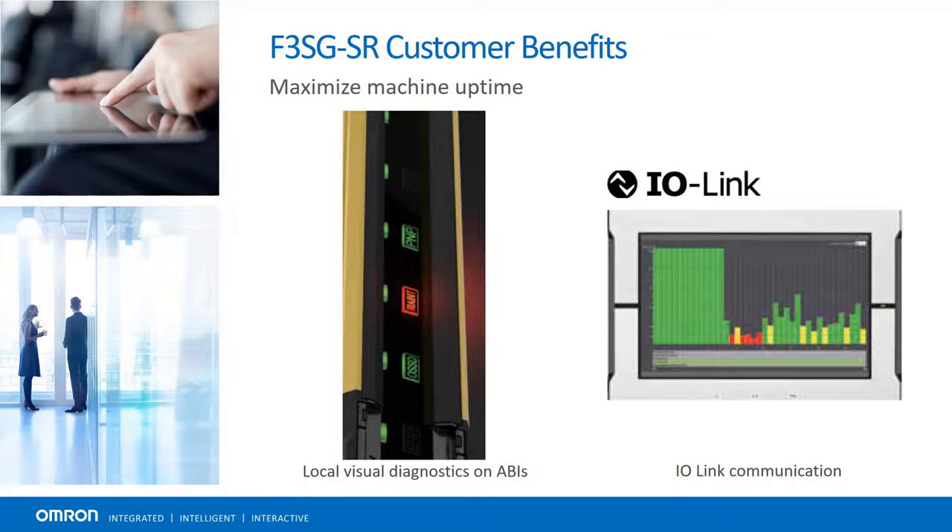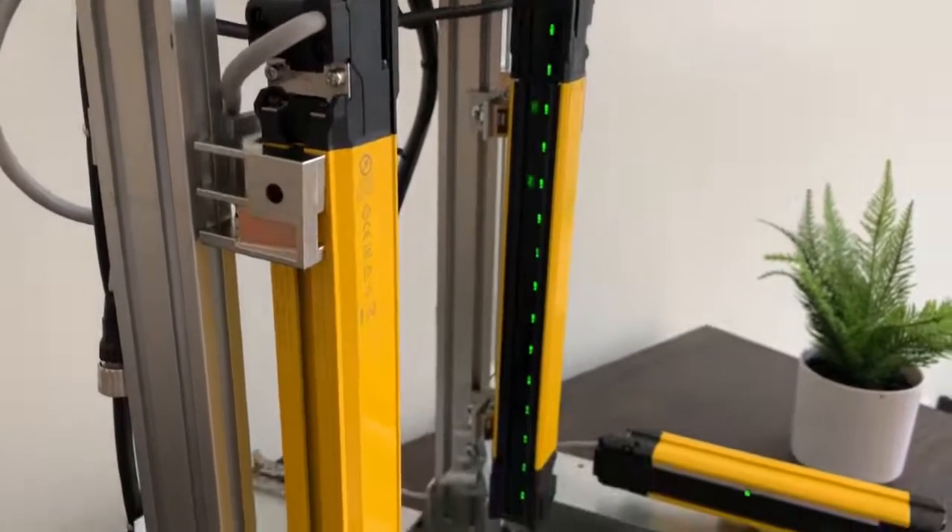IO Link communication enables both process data — i.e., auxiliary output status, muting input status, and OSSD output status — and service data — i.e., light curtain settings, internal status information, and Intelligent Tap information — to be communicated to an HMI or other equipment for analysis.